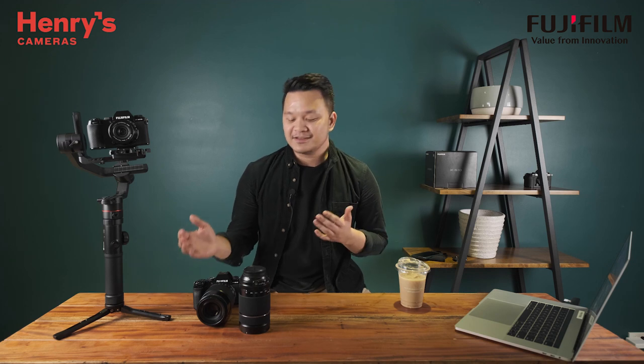Hey everyone, I'm Jolly Luarca. I'm a filmmaker and I do digital content. Let me take you around my day and let's test out the Fujifilm X-S10.